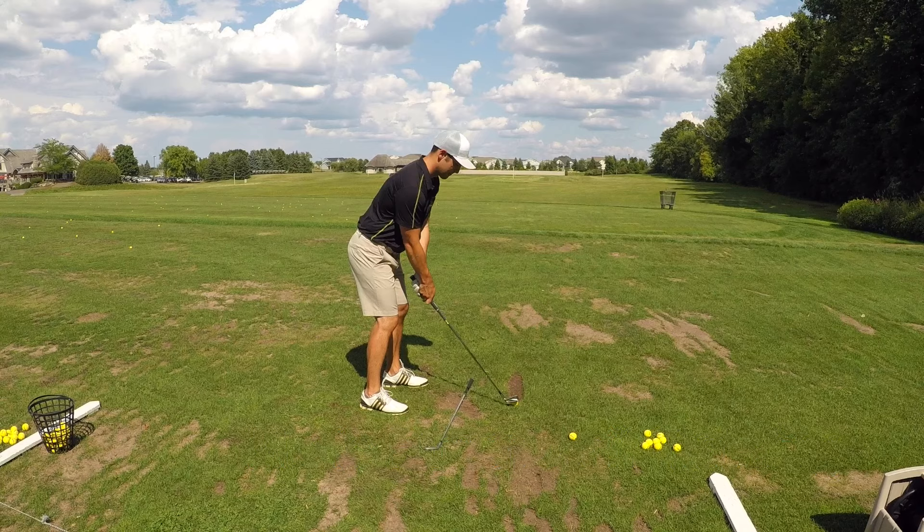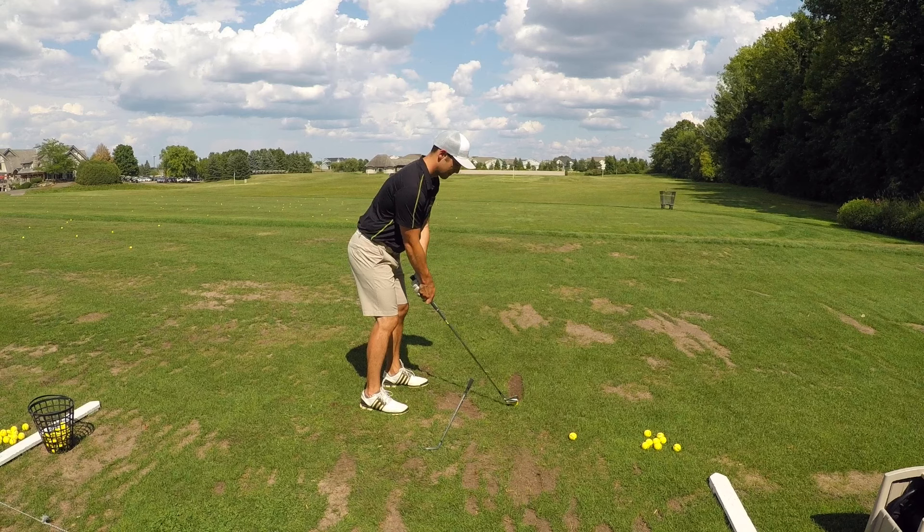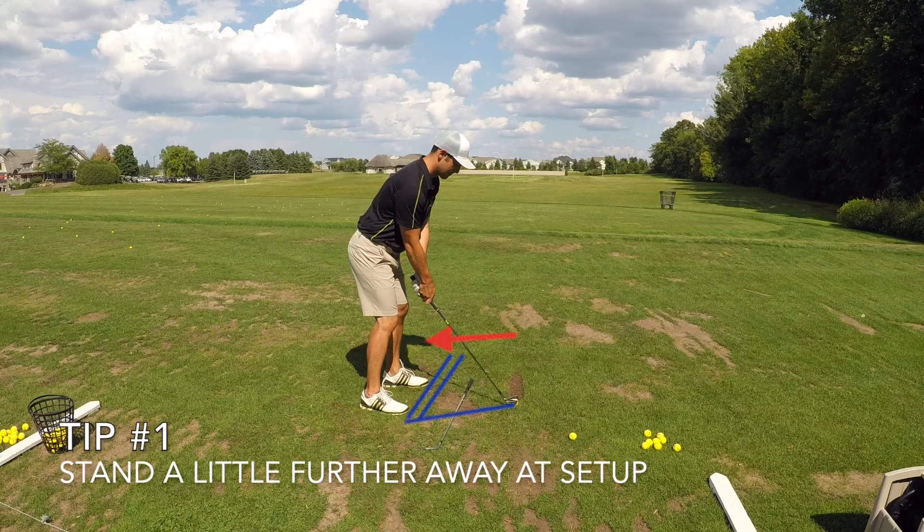When I refer to your longer irons I'm referring to your 3, 4, 5, and even 6 iron. Longer irons need special attention because the sweet spot is a little smaller, so the margin for error is less, and the clubs are actually physically longer making them harder to control.